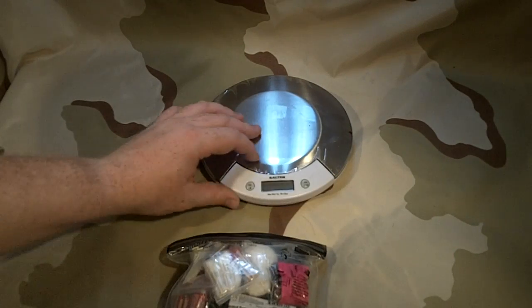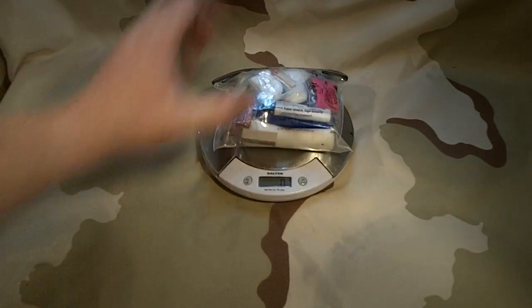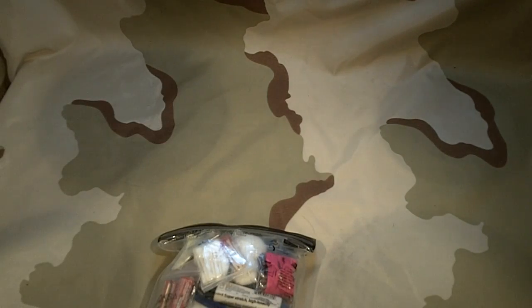This is the pack that I keep for Max, and I thought I would weigh it — I have never weighed it. This is going to be in ounces: seven ounces. So for seven ounces, this is what you get.